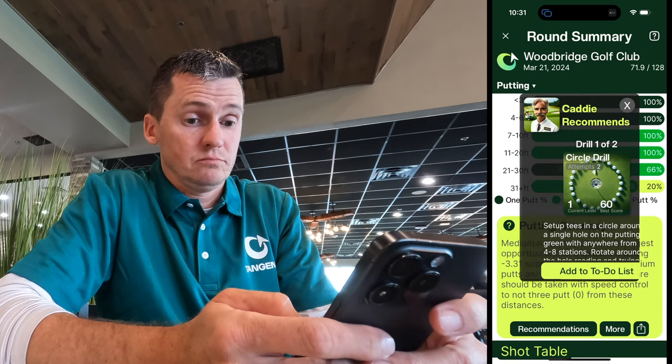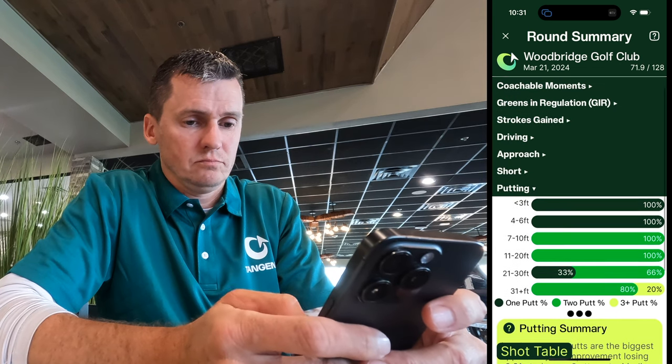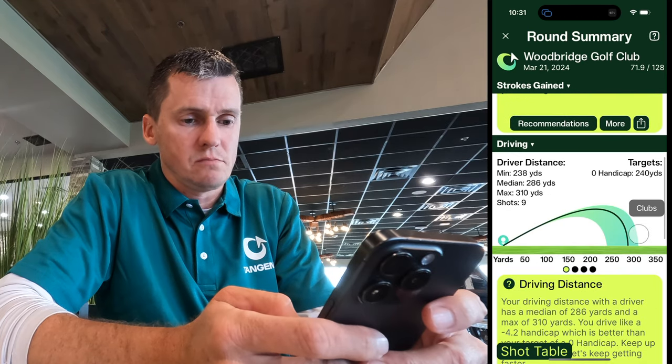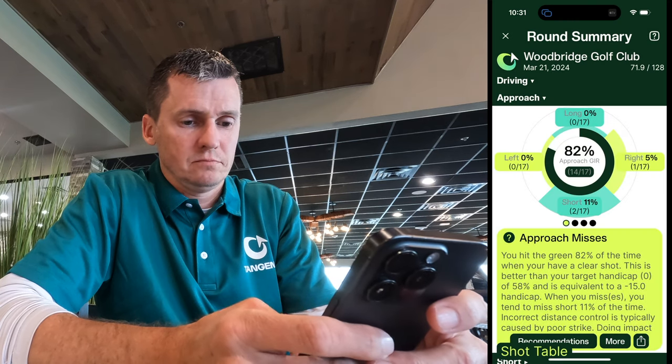Make sure to tap recommendations on key metrics to see personalized suggested drills to work on based on your performance, and tap Add to To-Do List to add them to the menu shortcut. You can revisit any section and dive into driving performance, distances, approach misses, and get as detailed as you want. Accelerate your path to better golf with Tangent.